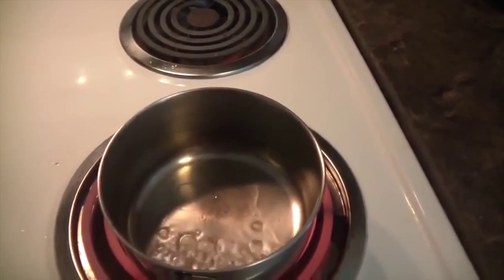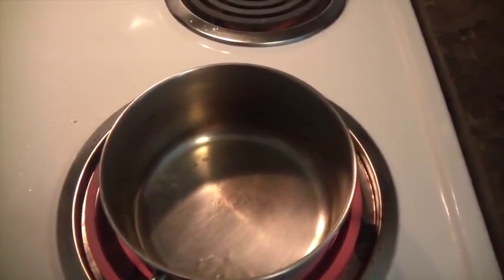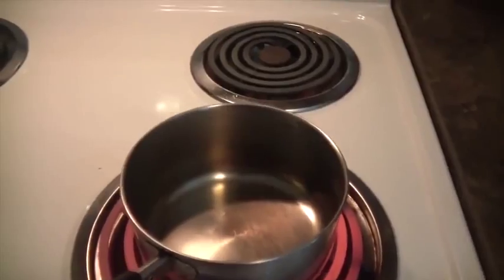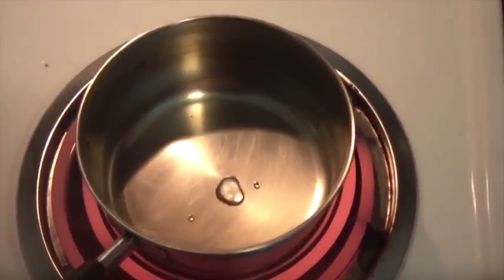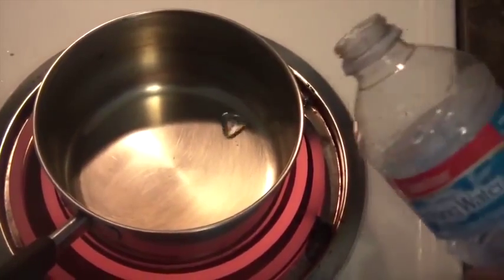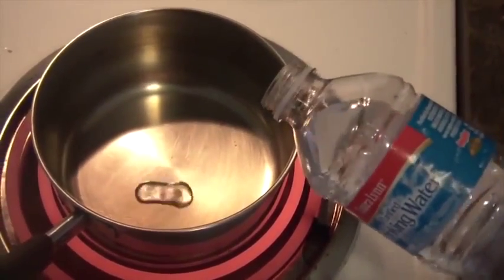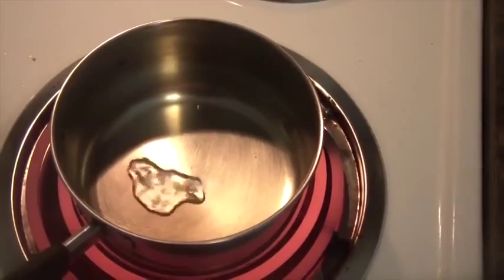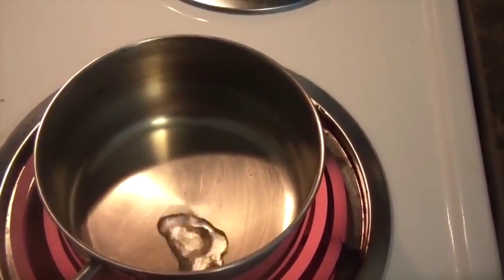All the water has boiled out. Let's leave it for another two minutes. After about two minutes, let's add just a little drop of water. You see how these drops are just spinning around and not boiling off? Comment and tell me why. It's almost like plasma — the pan is super hot and the water just sits there and doesn't boil out.